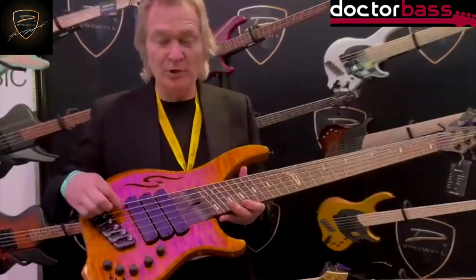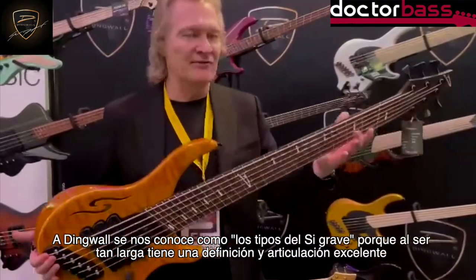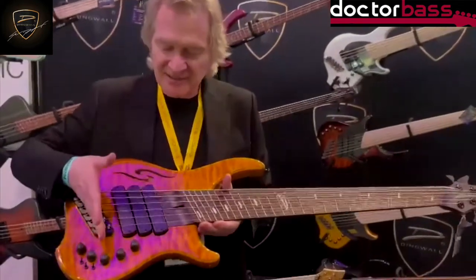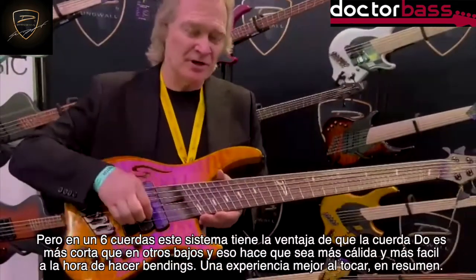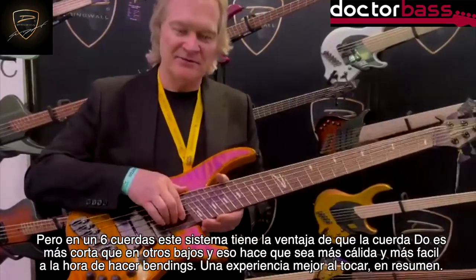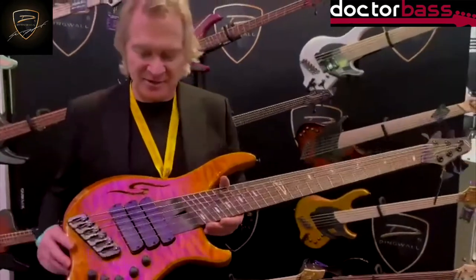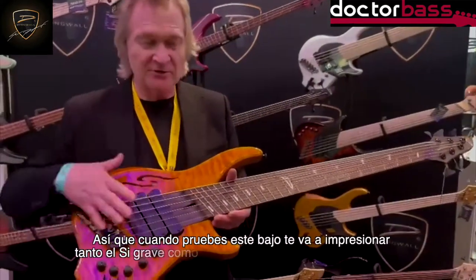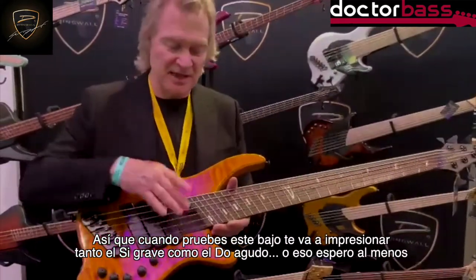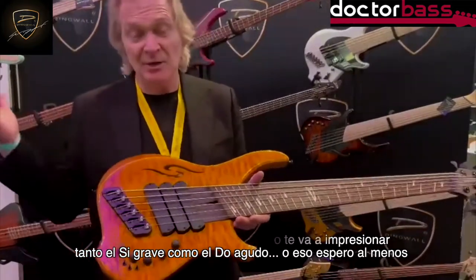Now, we're known as the guys with the B-string because our B-string is very, very long and very articulate. But on the 6-string, the C-string is extra short. What that does is it makes it sound warmer, it makes it easier to bend, easier to play — just a more pleasant experience. And so I think you'll find when you try this bass out that you'll be as impressed with the C-string as you are with the rest. At least I hope so.